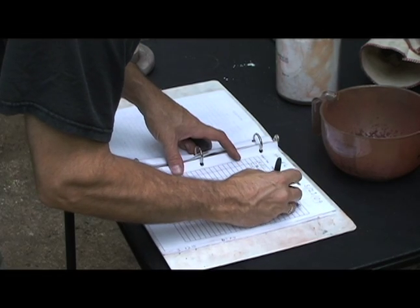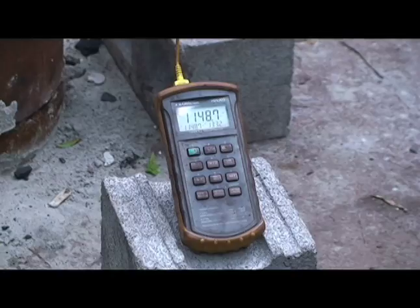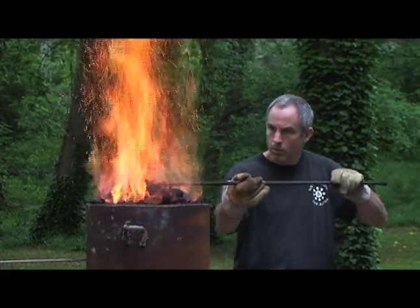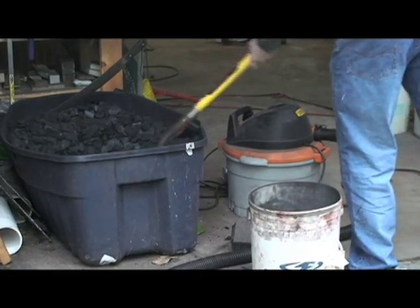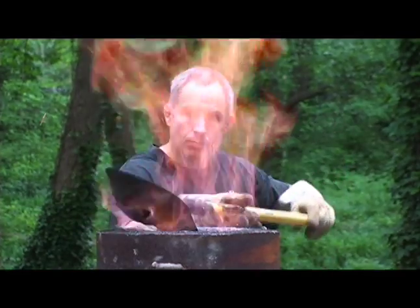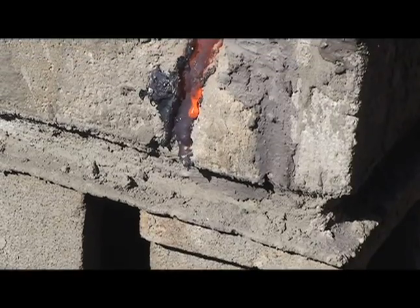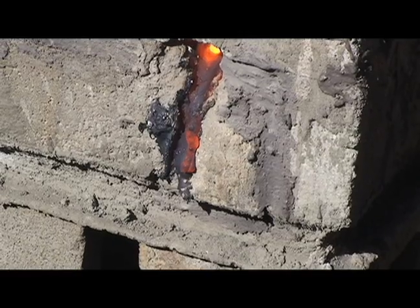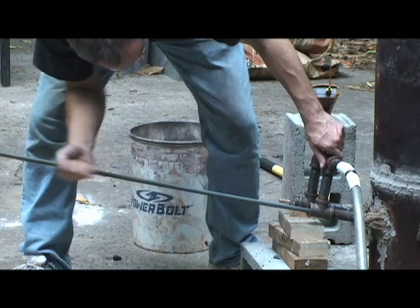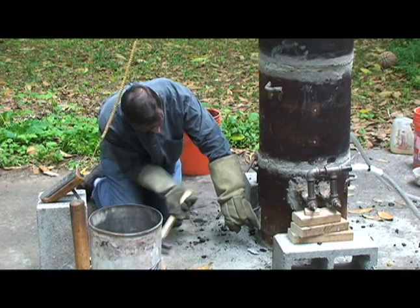As they work the furnace, Sorrels and Hernandez keep careful records, weighing the ore and charcoal and monitoring air pressure, temperature, slag consistency, flame color, even the sound of the smelter itself. Hour after hour, carefully measured proportions of charcoal and ore are added at regular intervals, sometimes adjusted depending on the conditions of the smelter. As the temperature rises, the walls of the furnace melt, forming a molten glass known as slag. The slag contributes to the chemical reactions but also frequently clogs the tuyers, which have to be constantly monitored and cleared — and if necessary, the slag is tapped.